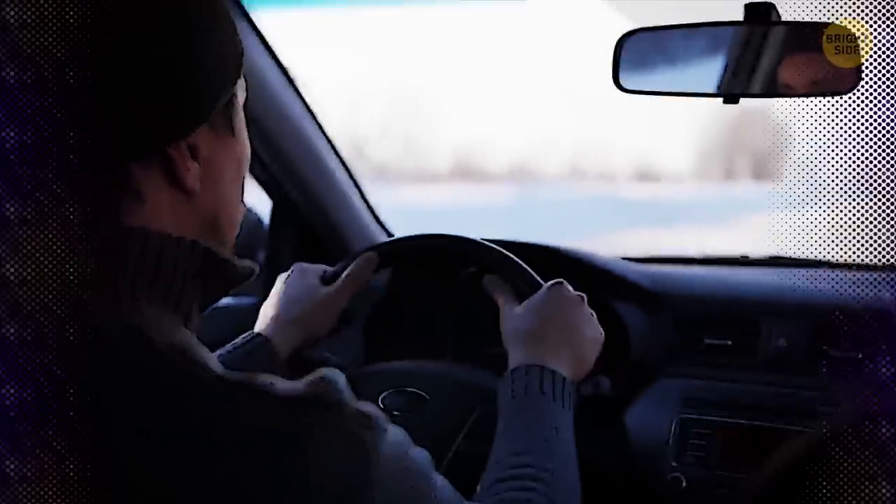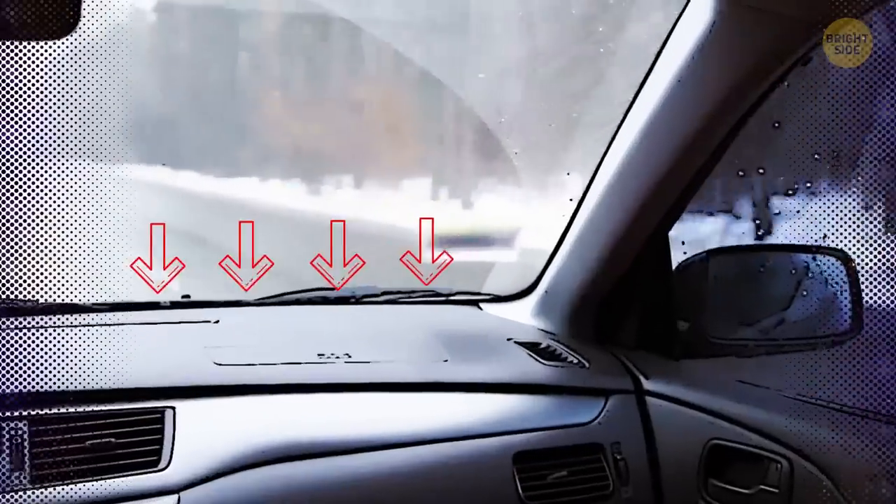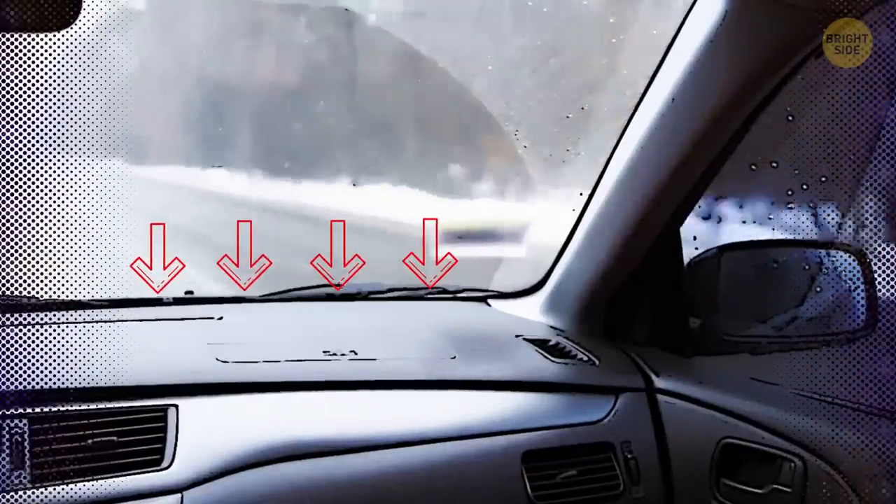Your front windshield also needs protection from snow, ice, and fog. You obviously can't have black lines blocking your view, so that's why there are air vents on the dashboard to blast it with hot air.